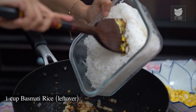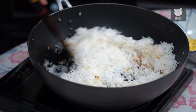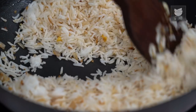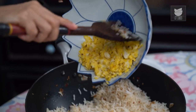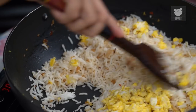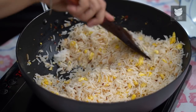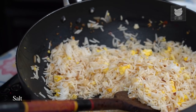It smells so wonderful here. Now it's time to add the Rice and very quickly toss this around. And very quickly, just add the scrambled Egg back in. Add a tiny bit more Salt and toss it around.